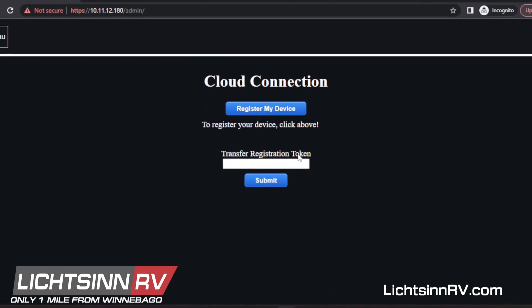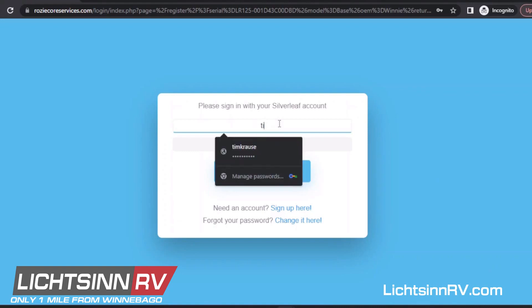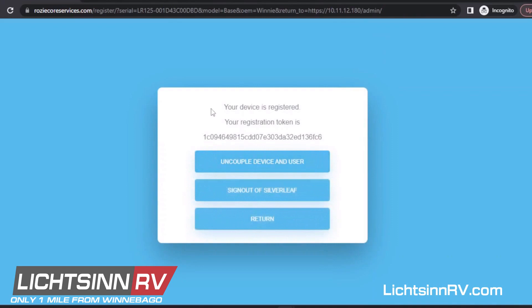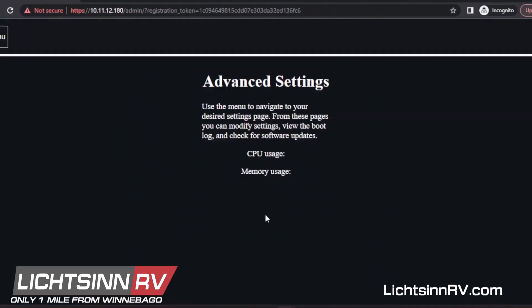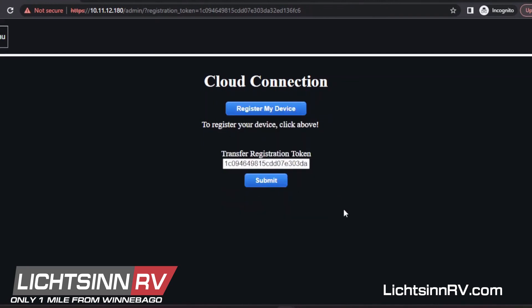There's also a window that says 'Transfer to the Registration Token' — don't worry about that for now. Click 'Register My Device,' and if you haven't already logged into your account, you'll need to do that now. Once you log in, you'll see a message: 'Your device is registered. Your registration token is...' followed by a long alphanumeric phrase. All you need to do is click the Return button — you don't need to copy the token, it's already copied for you. Then you'll see it appear in the window below. Click Submit and you're done. Your account has now been associated with this RV.